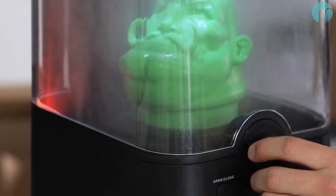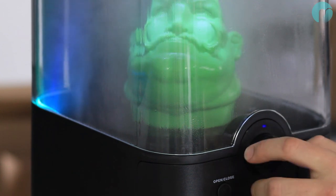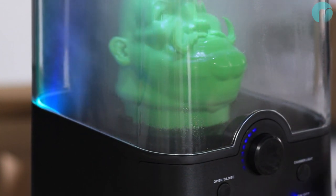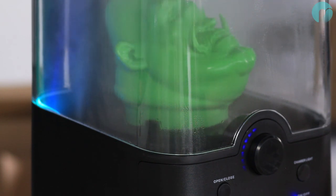During a polishing cycle, press the dial in and twist to change the nebulizer lighting color. You can also turn the overhead white lights off by pressing the chamber light button.